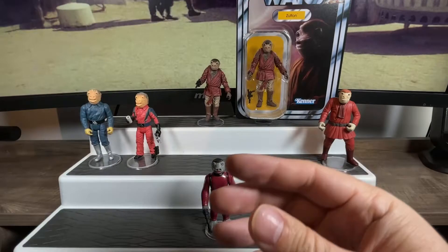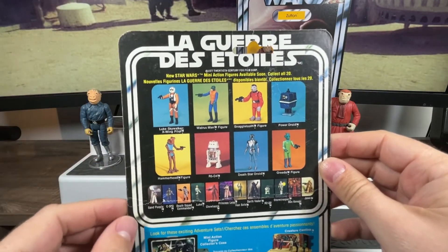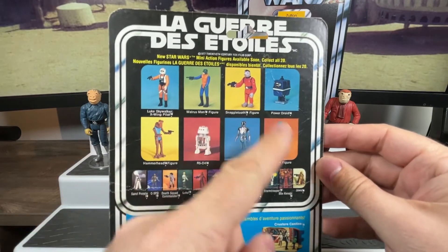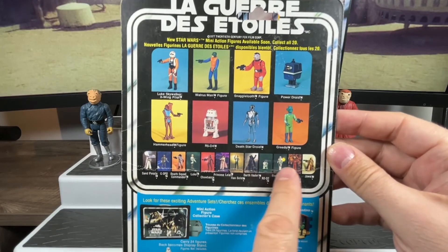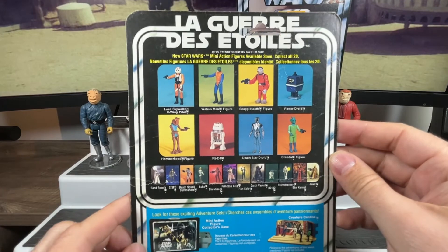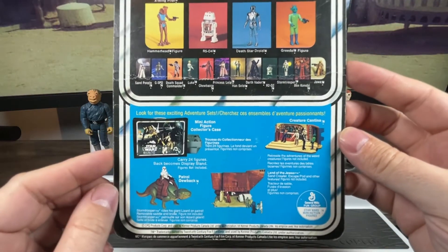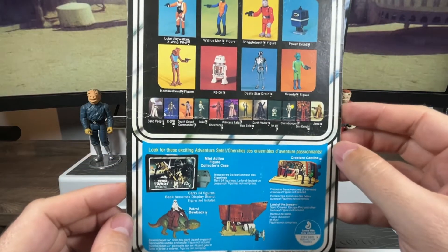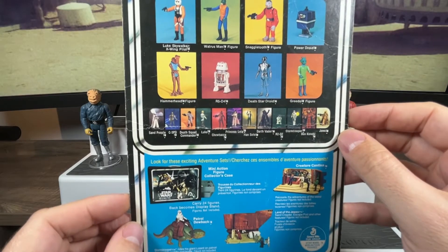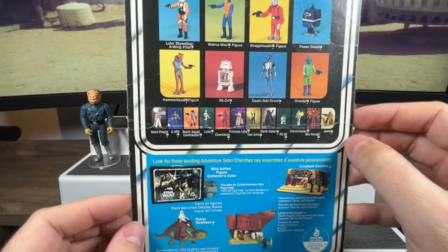Let's flip that around to the back. This is obviously a multilingual card back from Canada. It's a 20-back, so we can see the 20 original figures on the bottom and then the newer ones added on the top — Snaggletooth is one of those. Down on the bottom part I used to stare at these things for hours like a toy catalog, dreaming about what if I had that figure.